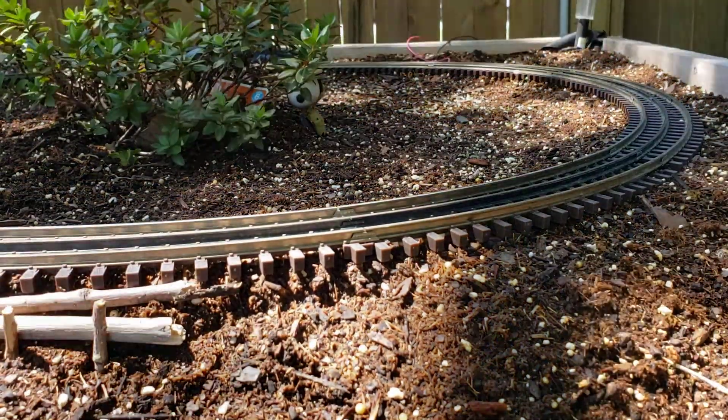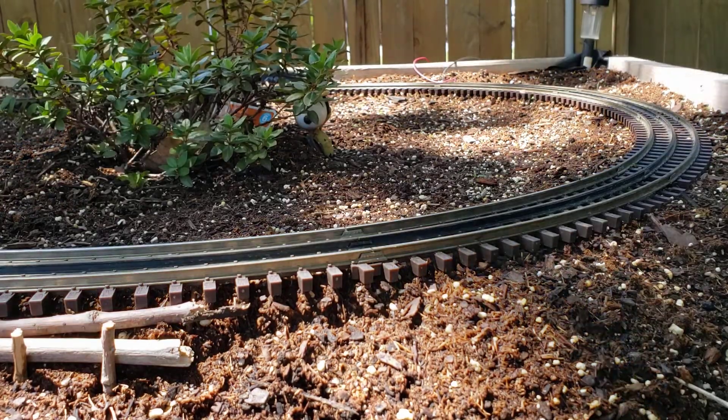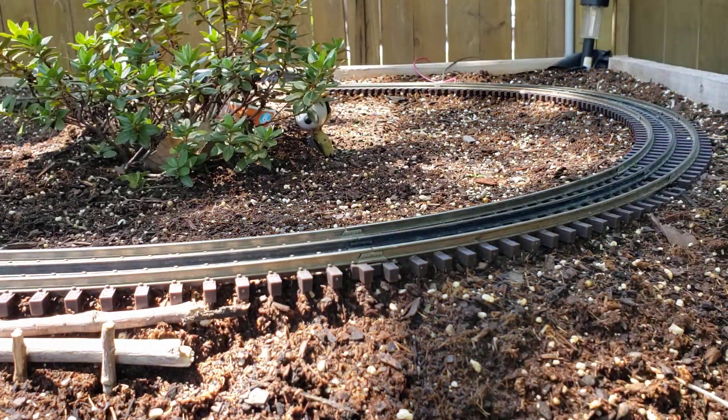Well, hello there. I thought I'd show you what I'm doing here, working on the edge of the railroad in the Garden Railway.